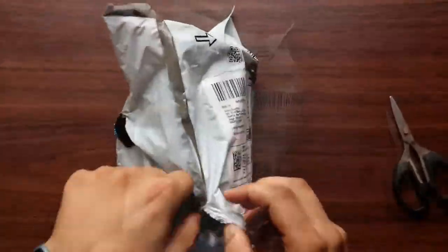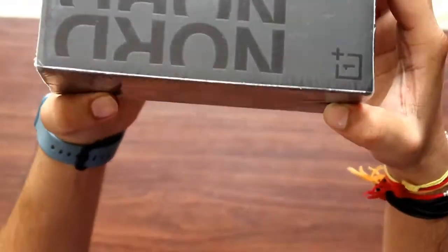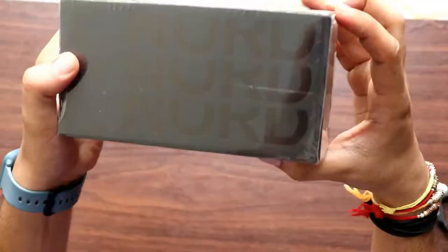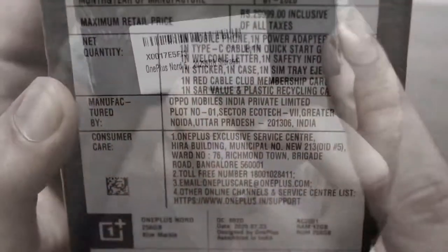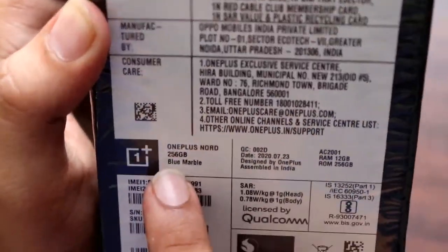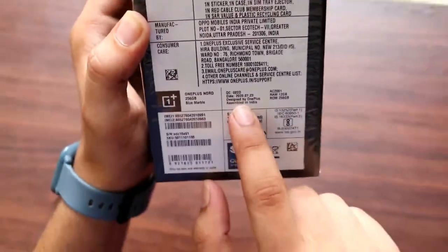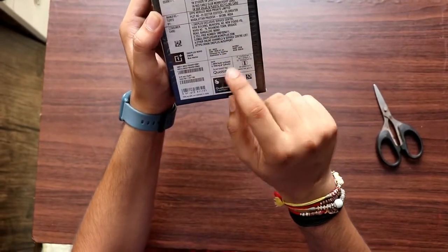I have opened it. This is the packaging — it's in the box. This is the 12GB RAM and 256GB variant. It's good to see.